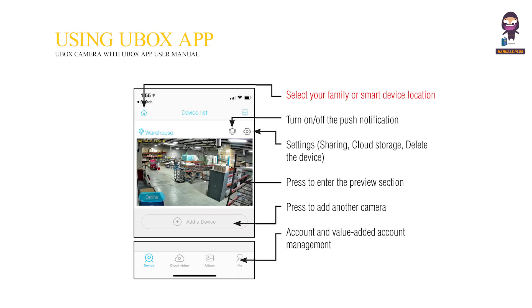Using the U-Box app, select your family or smart device location. Turn on or off the push notification. Settings, sharing, cloud storage. Delete the device. Press to enter the preview section. Press to add another camera.